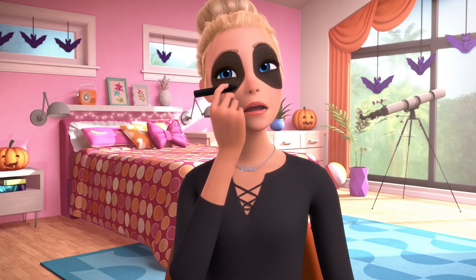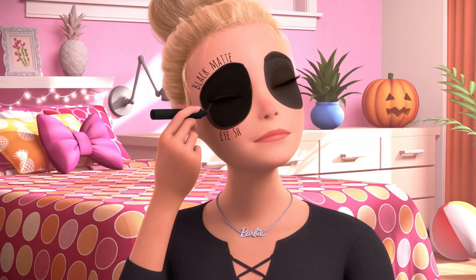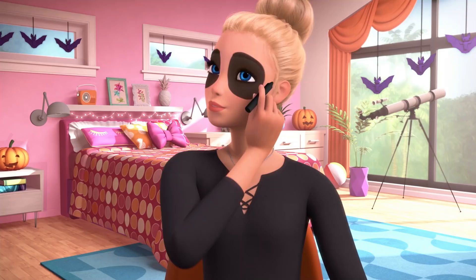Eyes Part 2. I then fill in the circles, and add some black matte eyeshadow on top to make sure the circles are more solid.